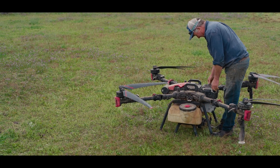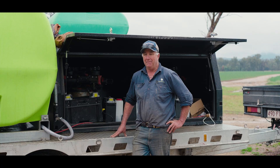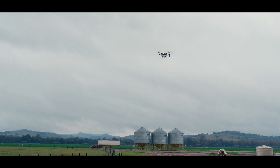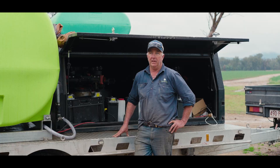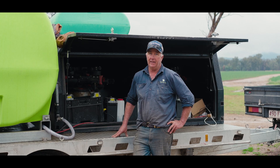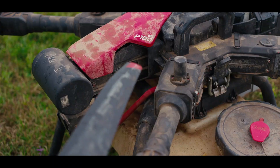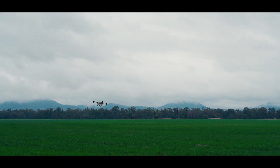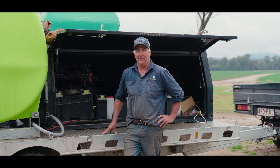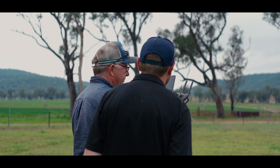We're using them predominantly for a summer cropping program — we grow corn and cotton. The best part about them is that we can spray our country straight behind a rain change or straight behind irrigation, so we don't have to worry about muddy ground. That is the biggest benefit: being able to spray at the correct time. Yes, I would absolutely recommend the XAG drones. They've been a revolution for us and I'd recommend them to anyone doing any type of farming really. They've been fantastic.